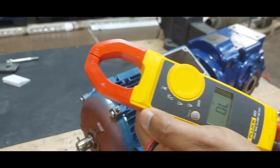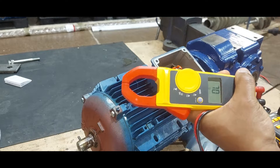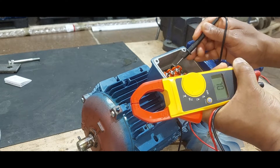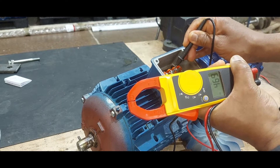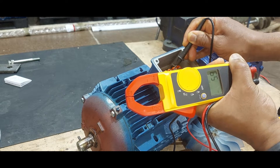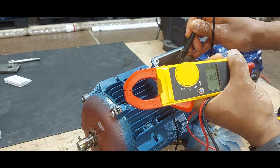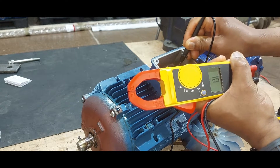Now we're going to use it set as an ohmmeter — put it in ohms. Before we test, U1 shows an open loop. We have six terminals here. We assume this is U1 and U2. We go U1 and V2 — there should not be continuity with them, so it's still open loop.